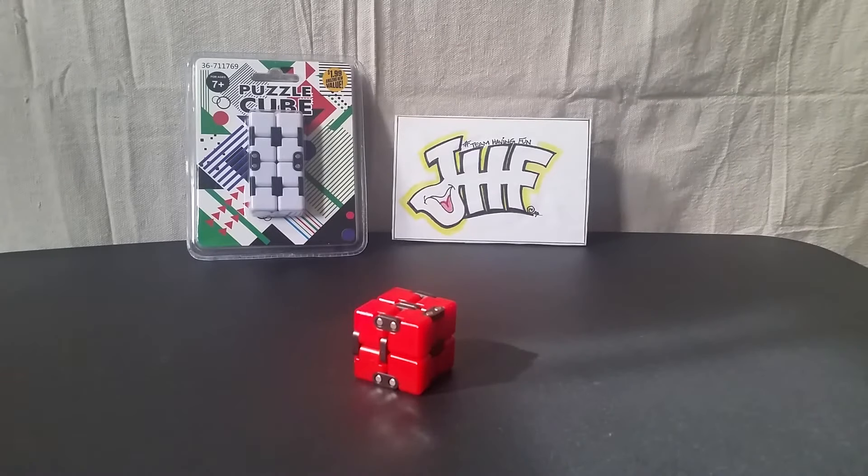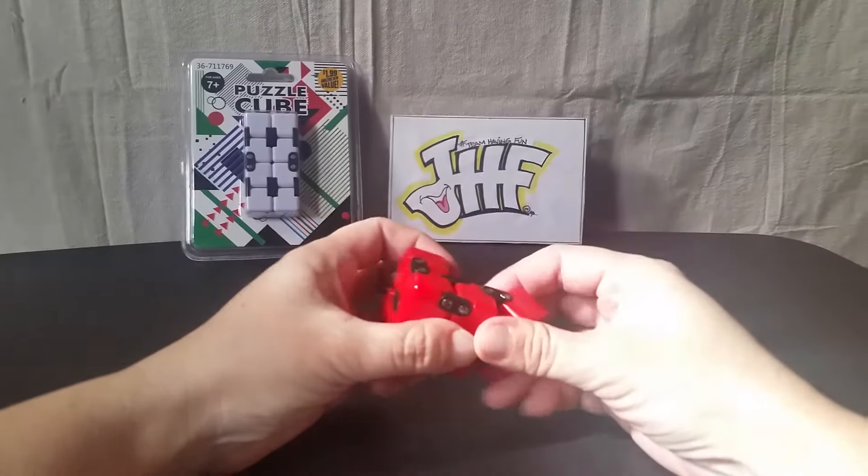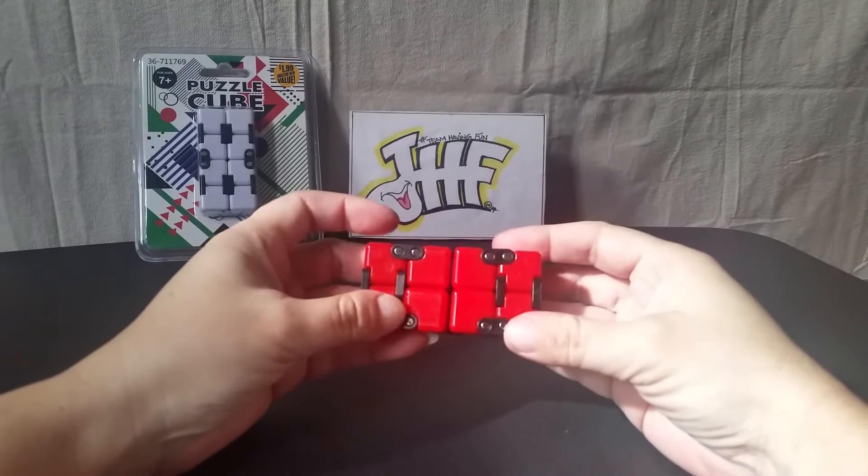Hello there and welcome to another day of just having fun and the Puzzle Cube review. Today, I thought I'd review the Puzzle Cube that I play with, which is this red one.